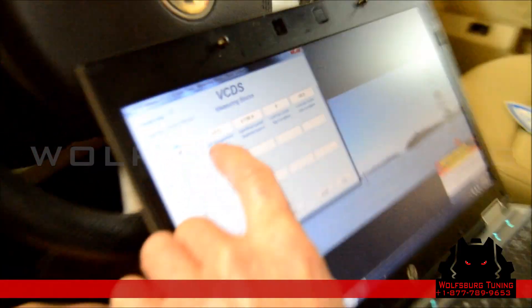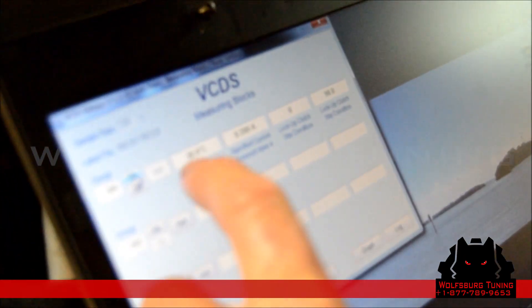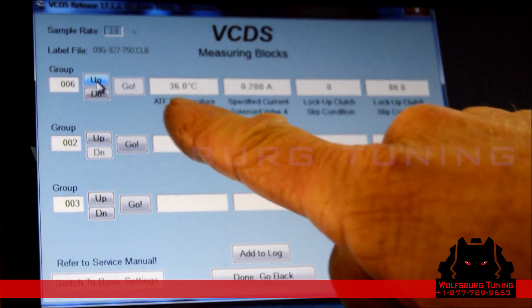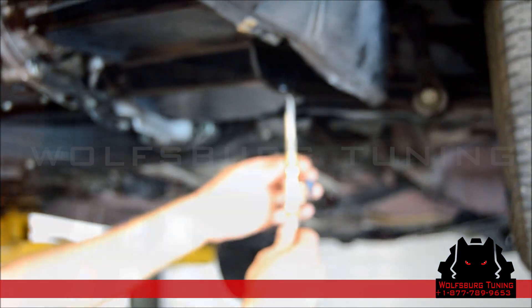Now we're going to keep an eye on the ATF temperature. We're at 30 degrees Celsius. Once it gets to 35 degrees Celsius, we're going to check the fluid level. Now our transmission fluid temperature is 36 degrees Celsius — we'll check the level.